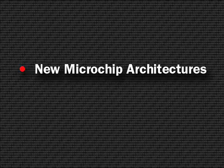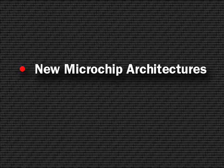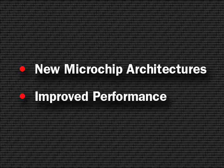Our previous in-circuit debugger has been incredibly successful, but as processor speeds have increased and as Microchip has brought out new architectures, we have developed MPLAB ICD-3 to support new Microchip architectures like the PIC-32, and improved performance for both debugging and programming.